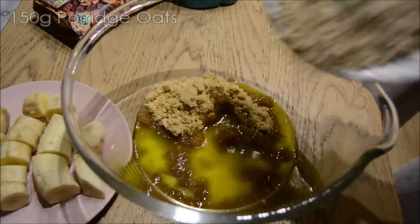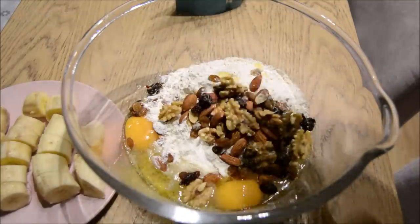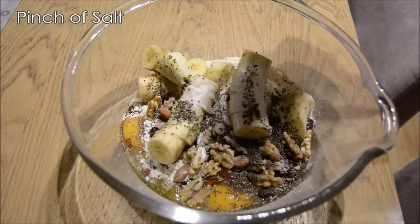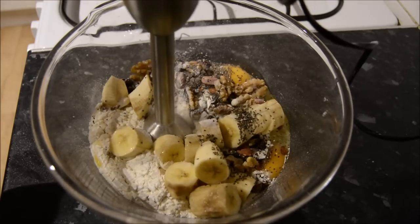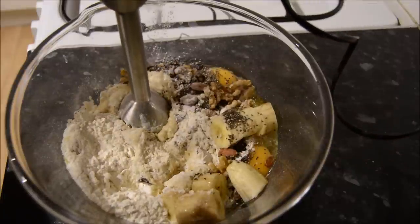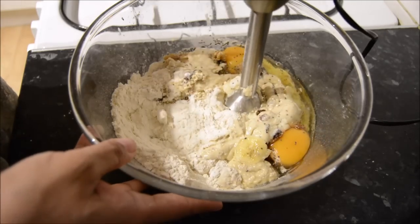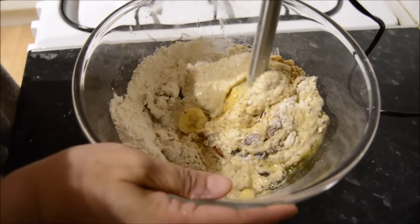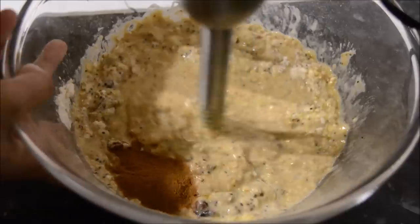To a large mixing bowl I added all of the ingredients. I try to add as many nutritious things as I could — I had this fruit and nut mix, porridge oats, chia seeds, anything that would be nice and filling and healthy for suhoor. Then I mixed it all with the hand blender — it was really satisfying hearing the chopping sounds of the nuts. I had also forgotten to add some cinnamon.